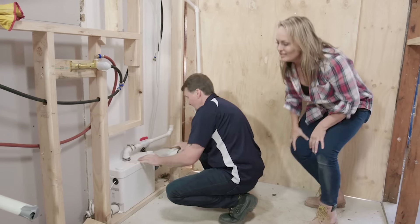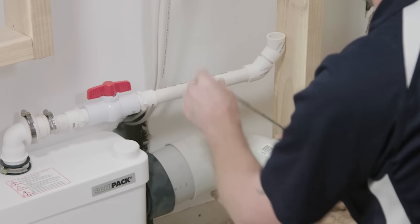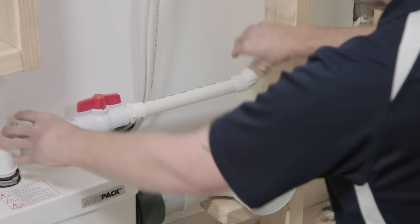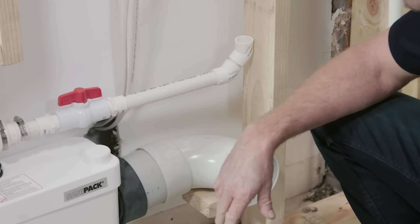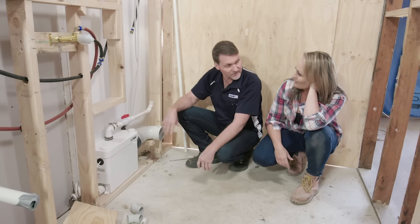Greg here is roughing in the solution that is going to stop us from having to dig into this concrete slab and make an absolute mess — and possibly spend a whole lot of money as well. This is the SaniPak. This is one of their full bathroom units. This will take a toilet, basin, shower, and even a bath if you need to.